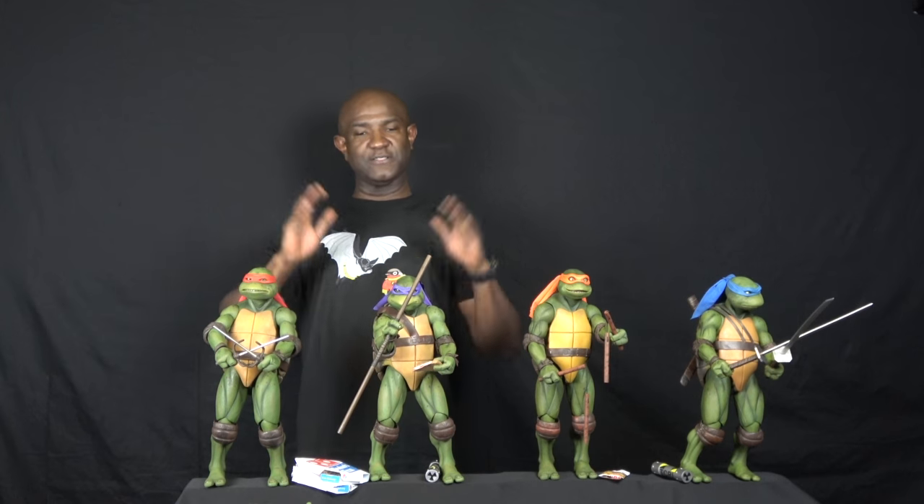I rambled on a lot about that. I wanted this to be a really short, fun video to say: collect what you love. Don't worry about the prestige of collecting certain figures. If something like this connects you to who you are, connects you to your youth, connects you to smiles — please collect it. So with that said, I'm going to end the video, and until next time, peace.